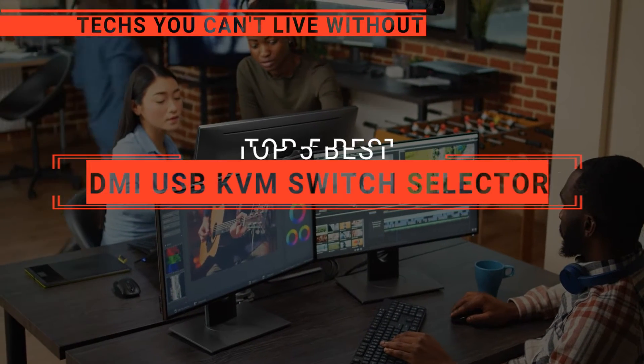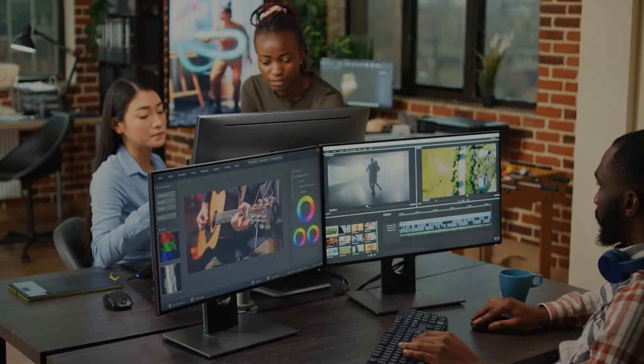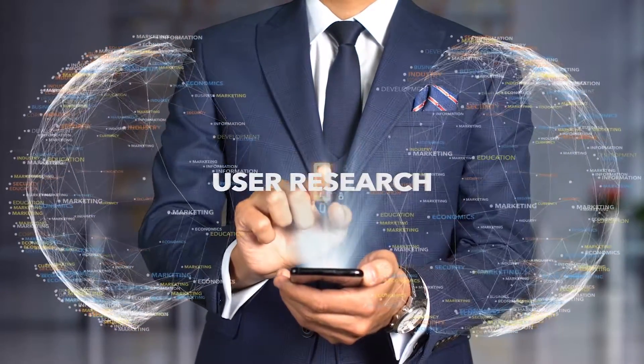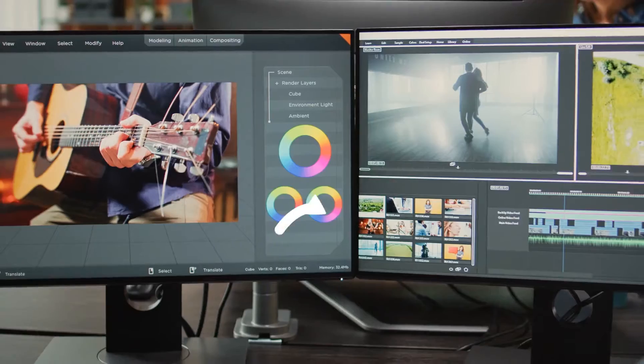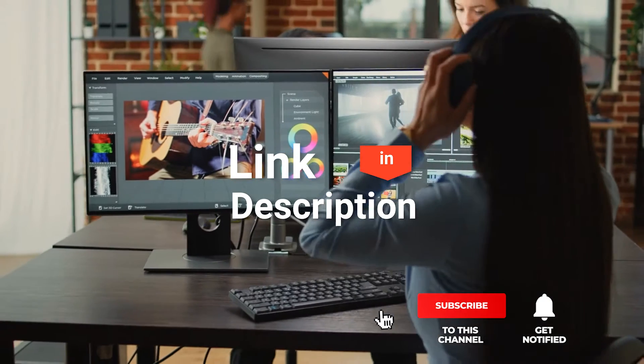In this video, we will be looking at the top 5 HDMI-USB KVM Switch Selectors available on the market today and will tell you which one is best for you. We made this list based on our own opinions, research, and customer reviews. We've considered their quality, features, and values when narrowing down the best choices possible. If you want more information and updated pricing on the products mentioned, be sure to check the links in the description box below.